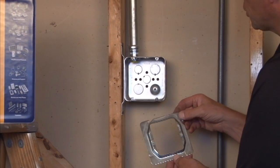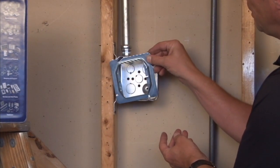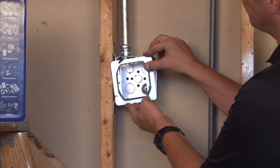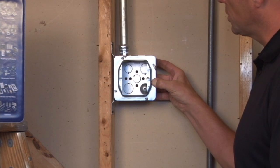you simply identify the screws on the 4 and 11/16 inch box, align the mounting tab, slide them into place, and then tighten the screws to get a good secure installation.